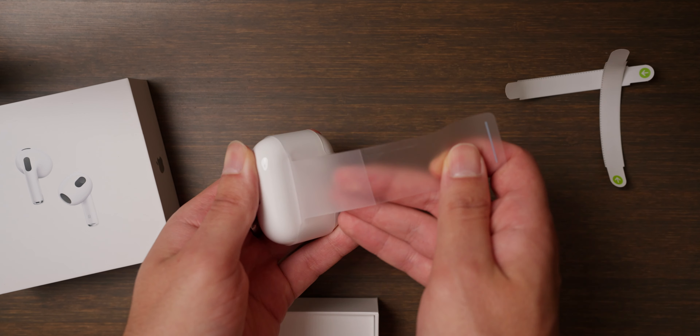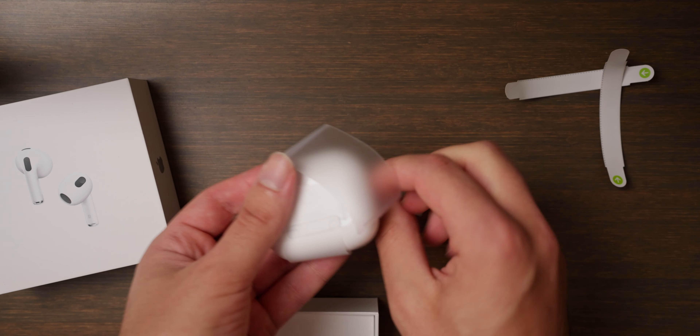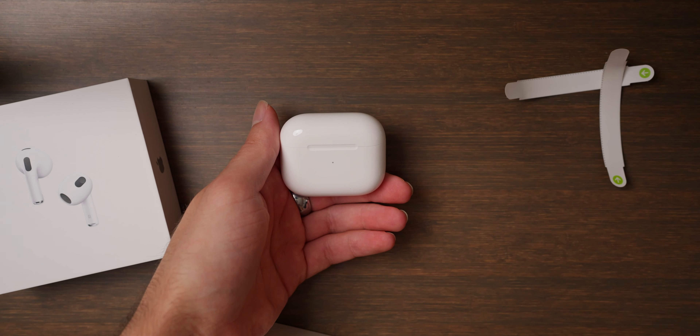What's up guys, my name is Mark Steiner and this is my initial impressions video of the AirPods 3. Let's get right into it.